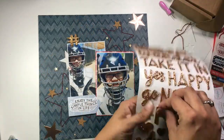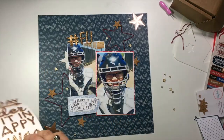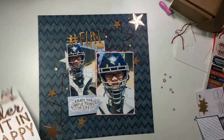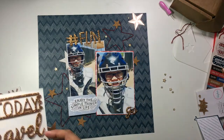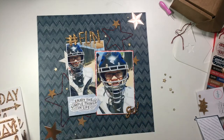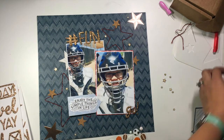I went and grabbed these thickers from the Go Now Go collection by Shamel — not her latest but the one before that. My title up here on top of the photos is going to be hashtag fun, and then I'm adding a little 'go' with an exclamation point on the bottom photo. Just to tie that glittery look across the layout, since those will be the only two places with copper and glitter, and I want that to be very subtle because this is a boy page.